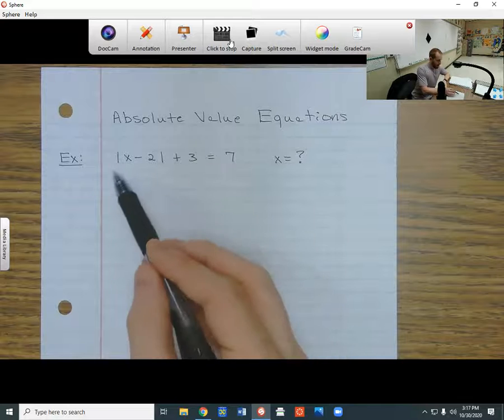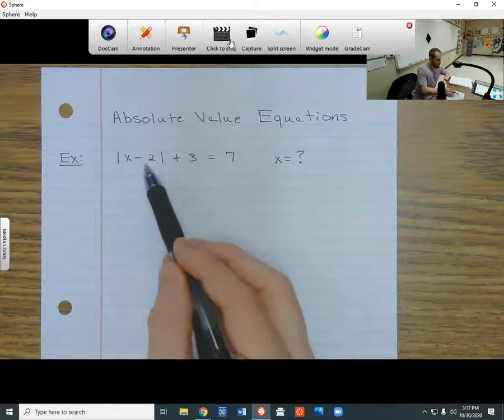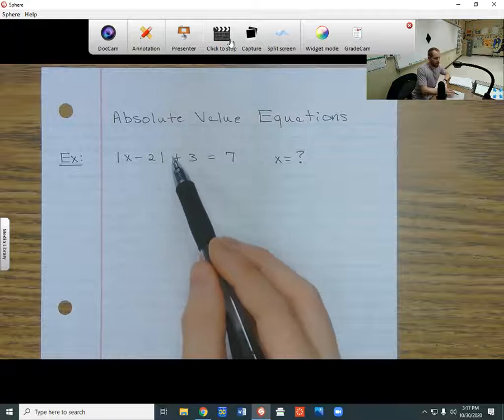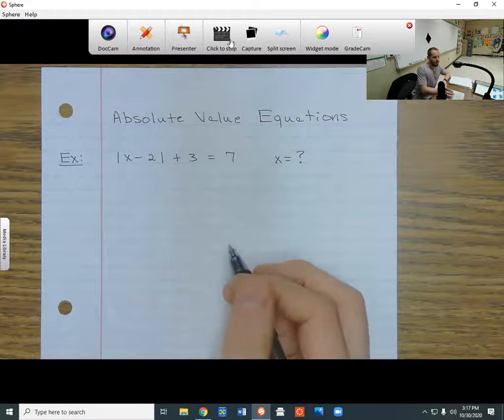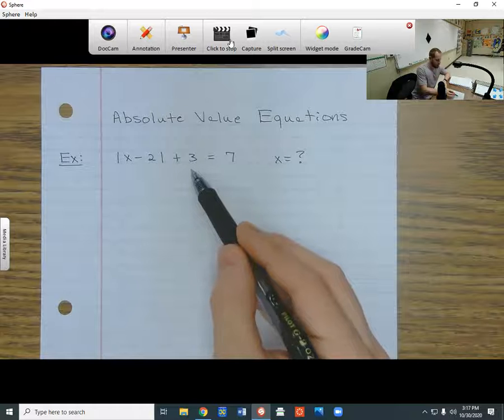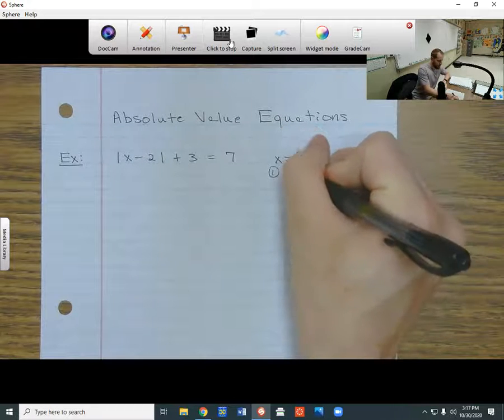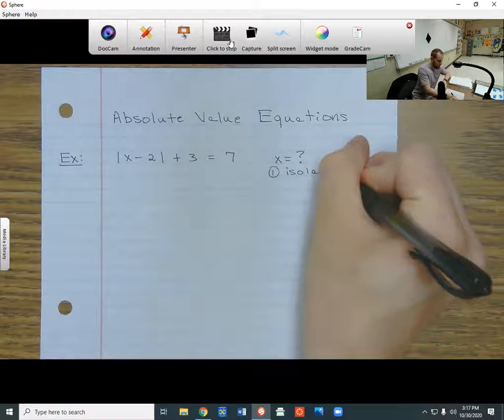In other words, I want to make it so that this absolute value right here is the only thing on the left side. So that means to get the absolute value by itself, I have to get rid of this plus 3. My first step is to isolate the absolute value.